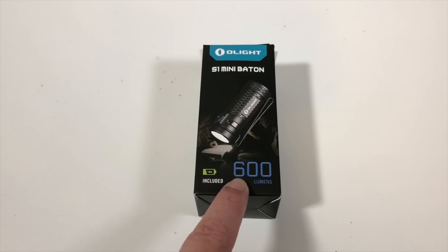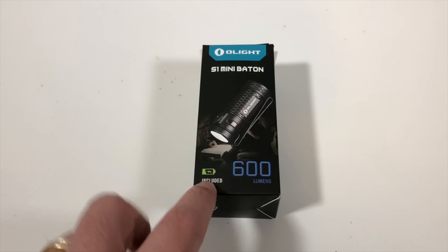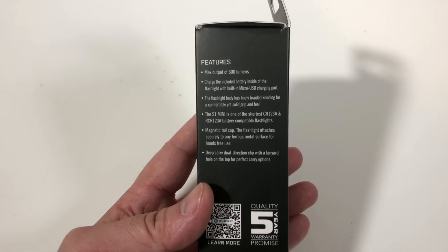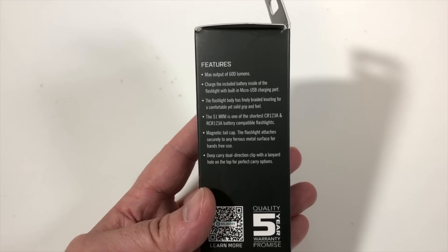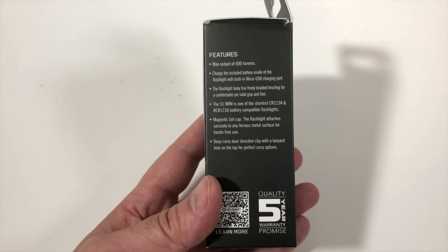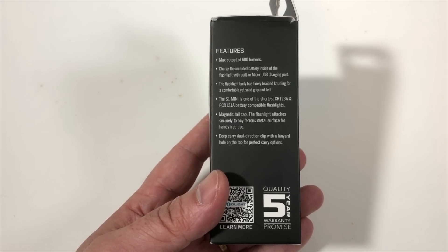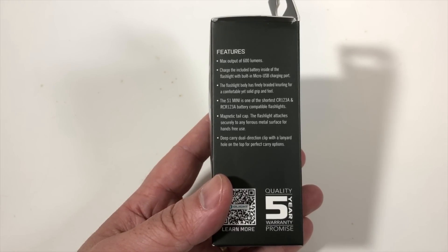It is an LED flashlight with 600 lumens and a rechargeable battery included. The max output is 600 lumens, and you can charge it with micro USB. This is for those who don't like having the magnetic charger on the exterior like some of Olight's best flashlights — this one fits your need. To charge it, you charge the battery itself, and it comes with a micro USB.